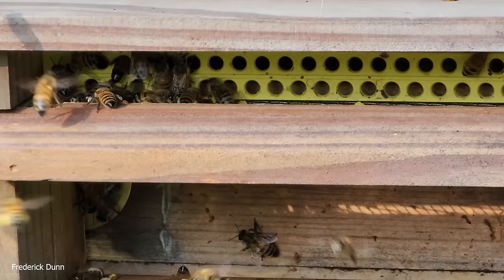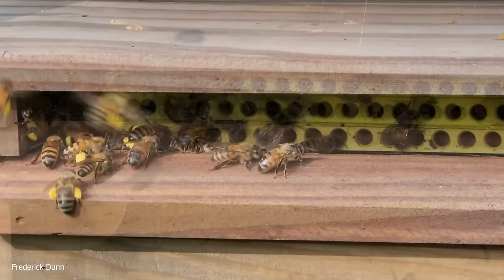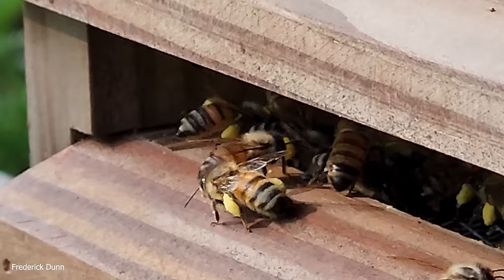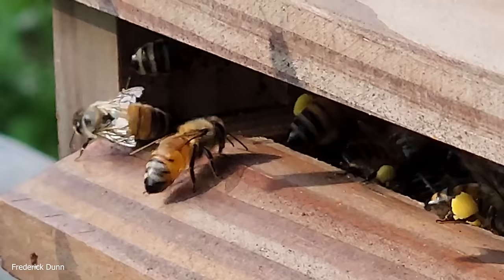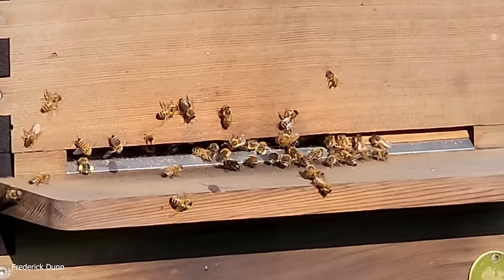I'm going to show you two different designs today and explain what I like and don't like about them. With this one, you pull the tray out and the bees can come and go. Once they're habituated to going through the pollen trap — that plastic piece — they tend to go through it even when the tray is removed. This tray is completely enclosed; it has a little grip handle on the leading edge. The bees use it fairly easily. The bees go through and can't fit through the hole with pollen on their corbicula, so when they go through the hole it scrapes the pollen off.